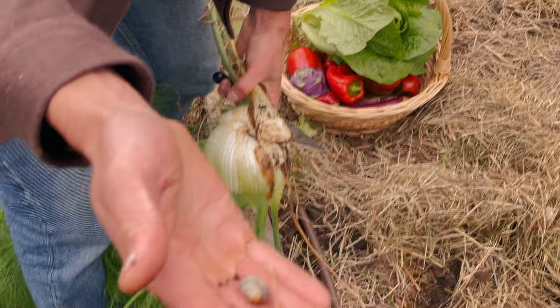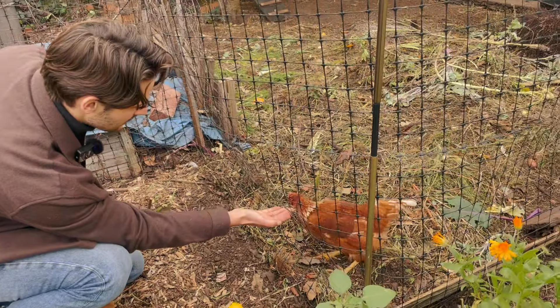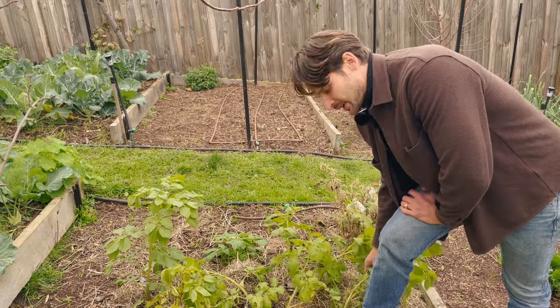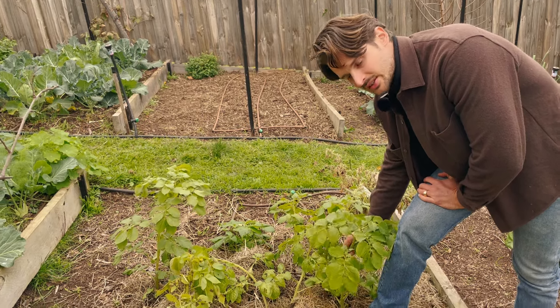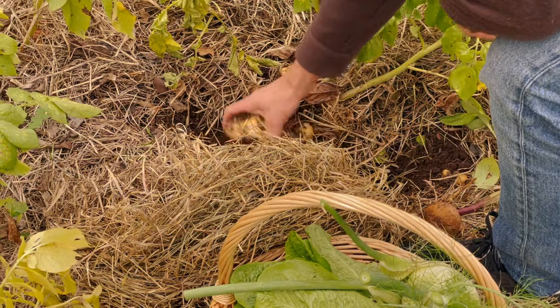There's a grub which I'll feed to the chickens — they absolutely love that. The other thing in this bed is potatoes that I've already harvested, but we can harvest some more now. As you can see the leaves are yellowing and starting to die back, which is a good sign that you can start harvesting. I think you could probably wait longer with these, but I want potatoes now.